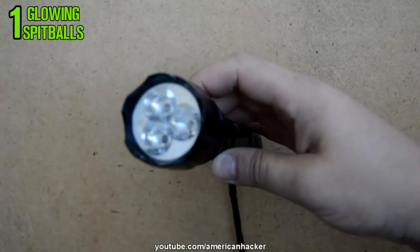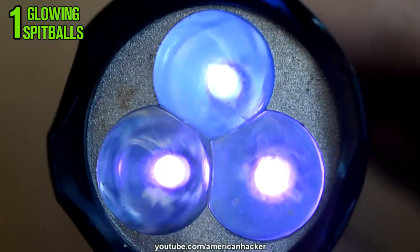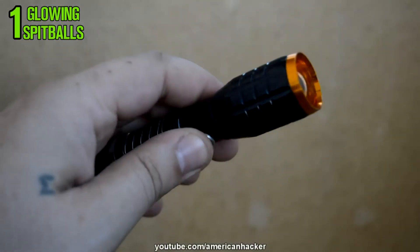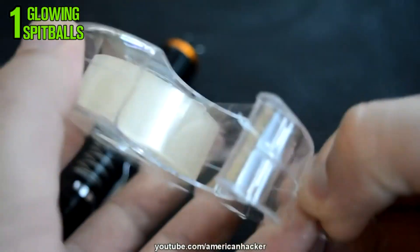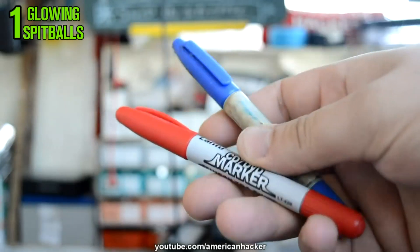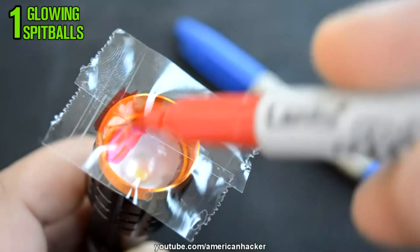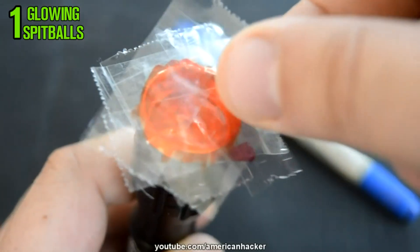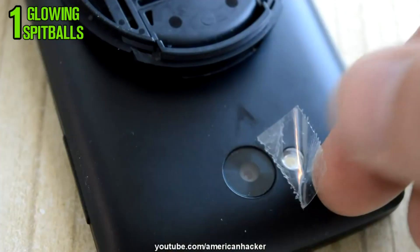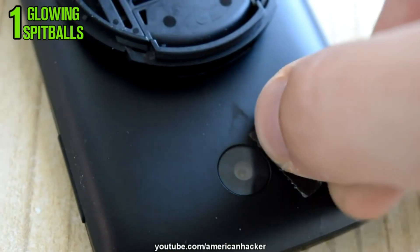You will need an ultraviolet flashlight or bulb. If you don't have it, you can make one very easily. On an ordinary flashlight put some clear tape and paint with a marker — one coat of red and two coats of blue. Also you can do this on your smartphone flash. This is a simple and effective way to get UV light.